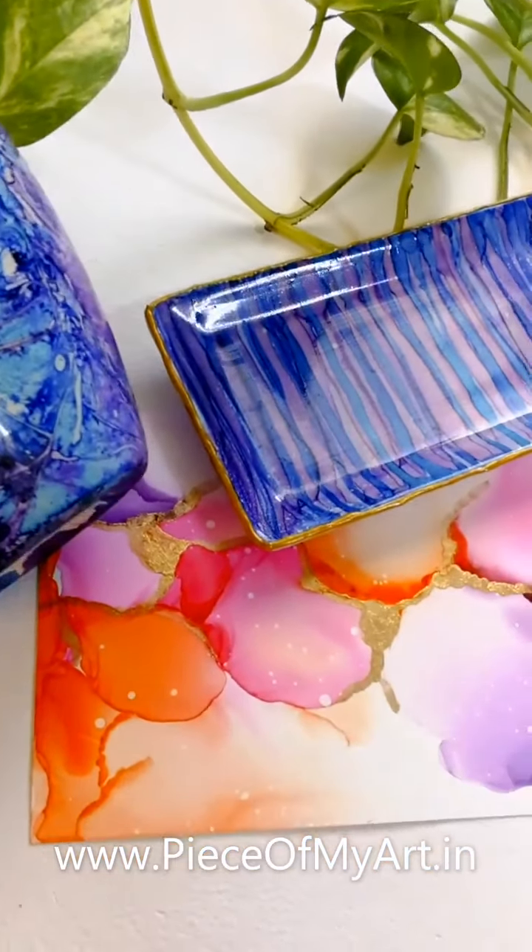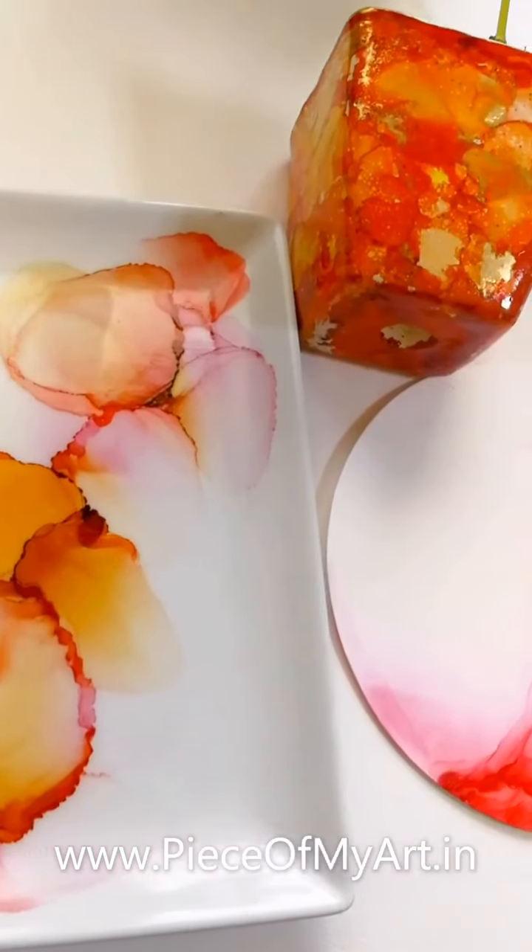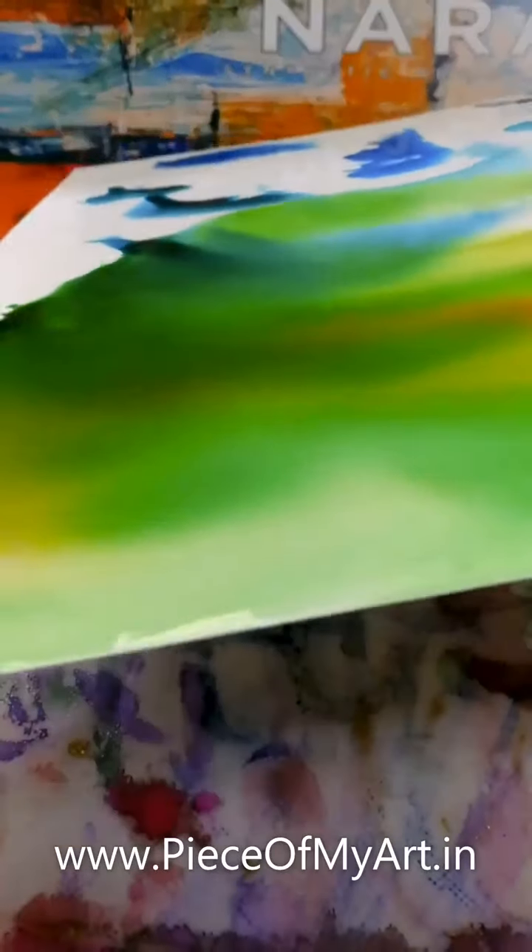Alcohol inks work wonderfully on non-porous surfaces like synthetic paper, Yupo paper, acrylics and ceramics, as they do not absorb the ink and allow them to do their magic.